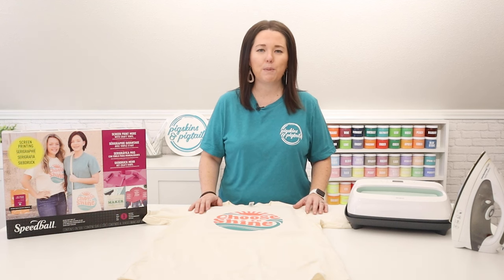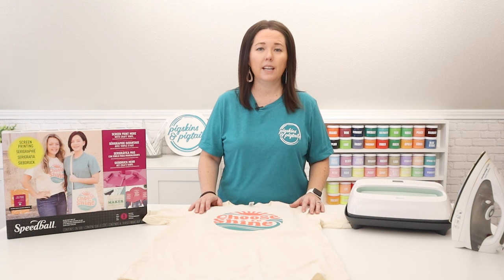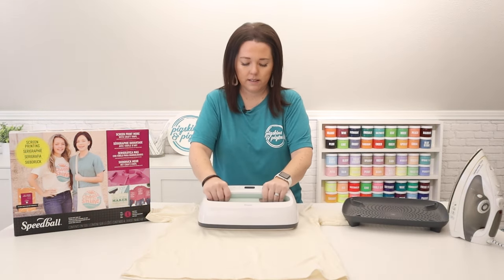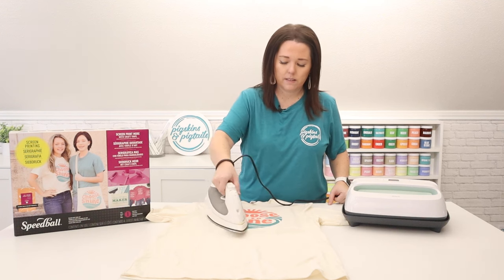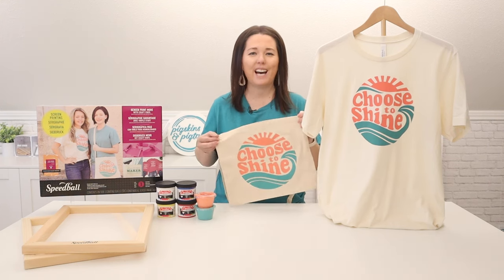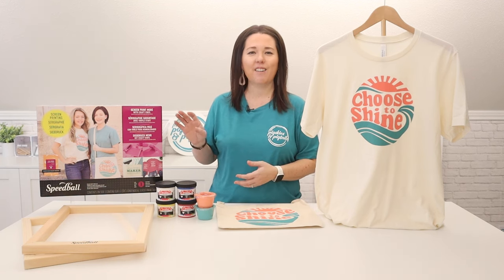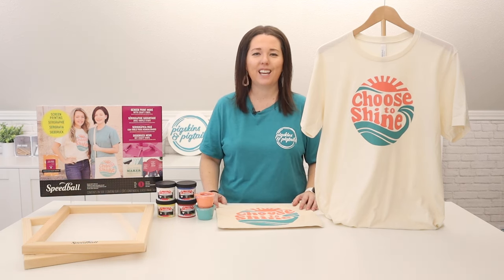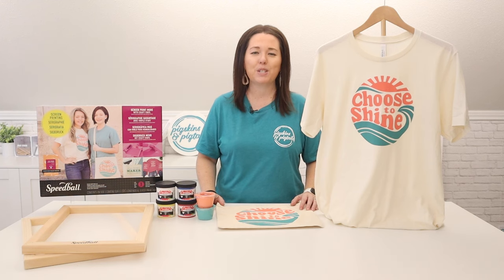The final step to make your ink permanent on your shirt is to heat set it. For this step you can use a heat press or an iron. For a heat press set it to 320 degrees and go for 40 seconds. With an iron just move it over your entire design for two to three minutes. And just like that you can make multi-color shirts, bags, and so much more right from home. Be sure to grab this deluxe kit and get ready to have fun with screen printing. If you have any questions about this process leave a comment below. If you would like to see more about screen printing with vinyl be sure to hit subscribe.